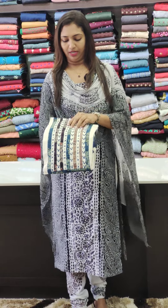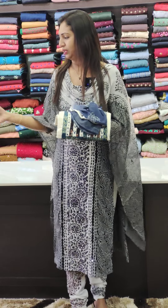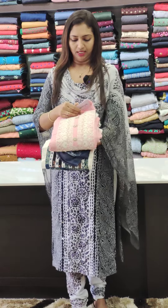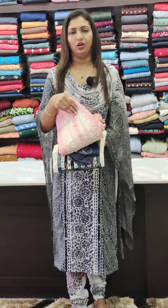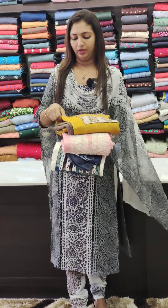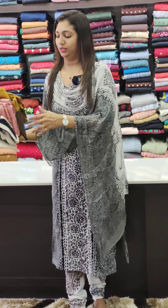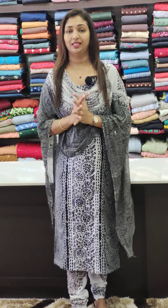All the rest of the sets. 1195 range chiffon daily wear sets. This is pink color. This is 1380. This is cotton, this is rayon fabric. There are three different patterns. We are going to go to www.glitzindia.com.